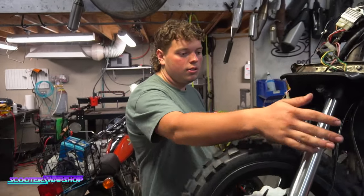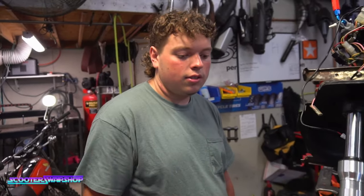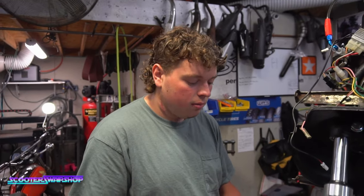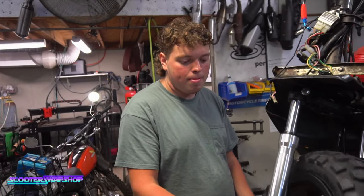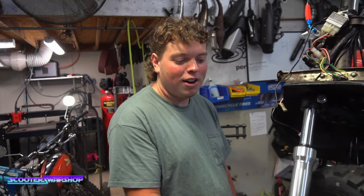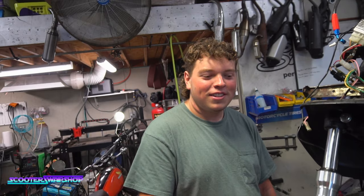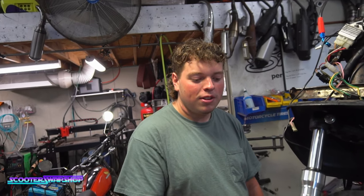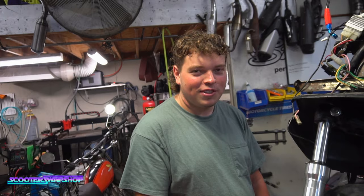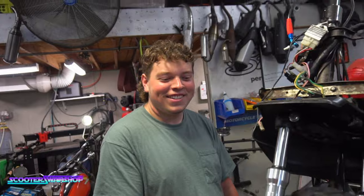We got NCY brake lines with the banjo bolts and bleeders. If you got this far in the video, you better subscribe — because that means you're entertained, and by subscribing it gives Paul a job and keeps us all around. The more people watching, the more parts we're going to want to make.